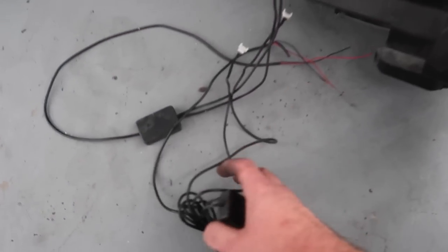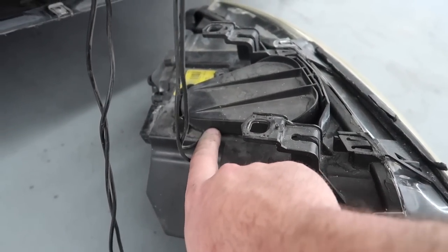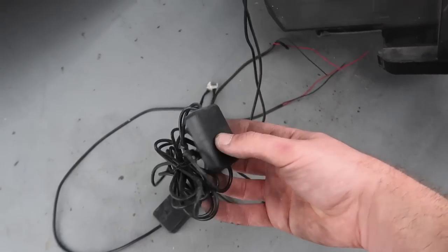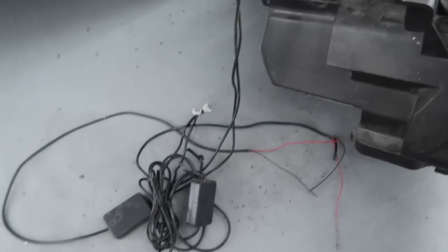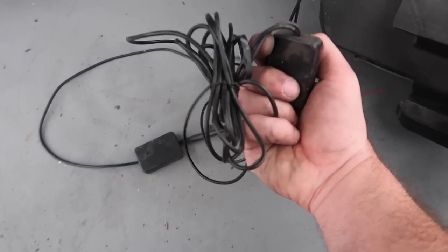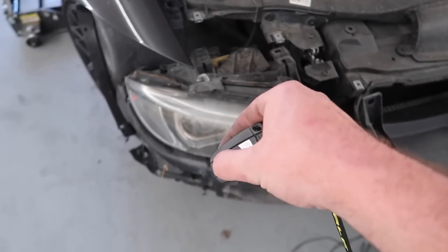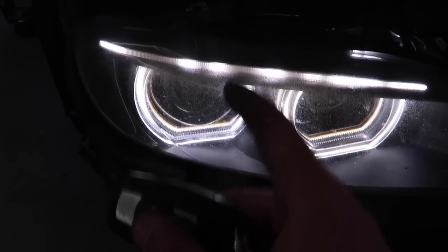I noticed it had all this extra wiring connected inside the headlight, and that can actually cause some water intrusion because it is causing a little bit of a gap — so condensation can build up. I'm going to completely remove this. I believe this is for the devil eyes, where you can change the color of the LEDs inside. I don't even have the app and I don't care for it — I like the white. I plugged in the headlight after disconnecting all the wires and everything still works perfectly fine. That's all that matters.